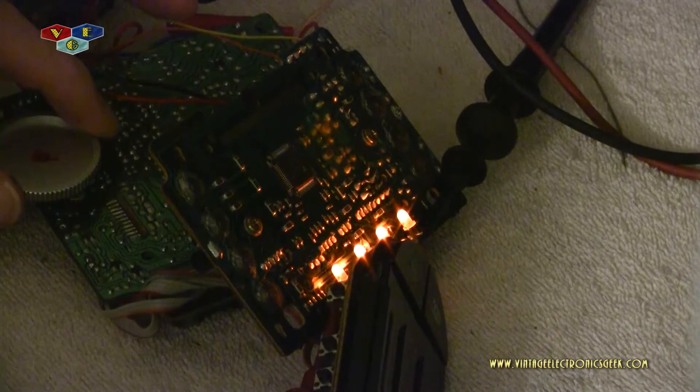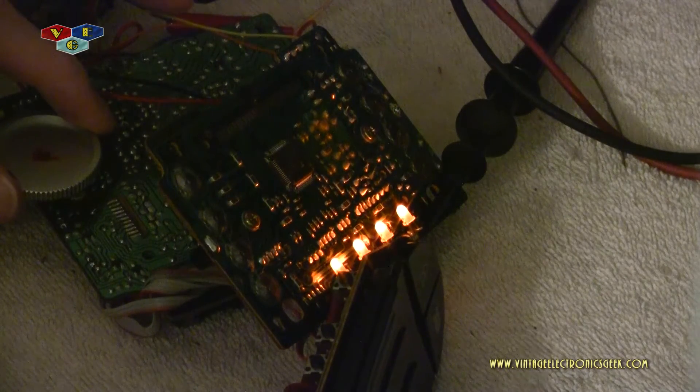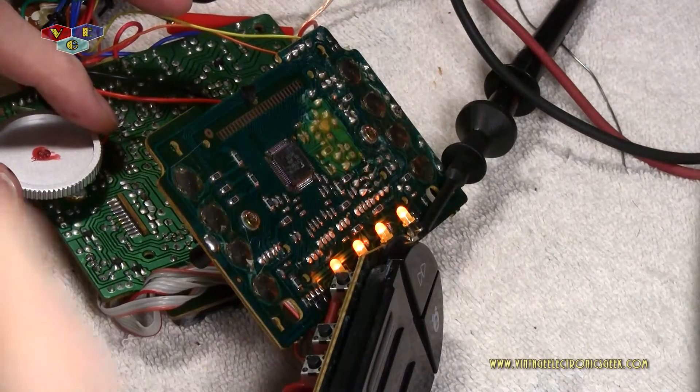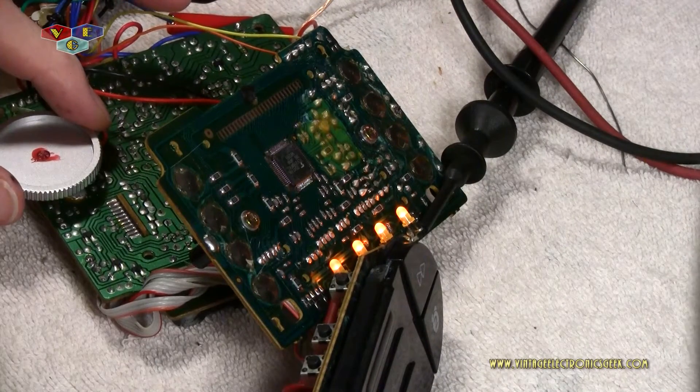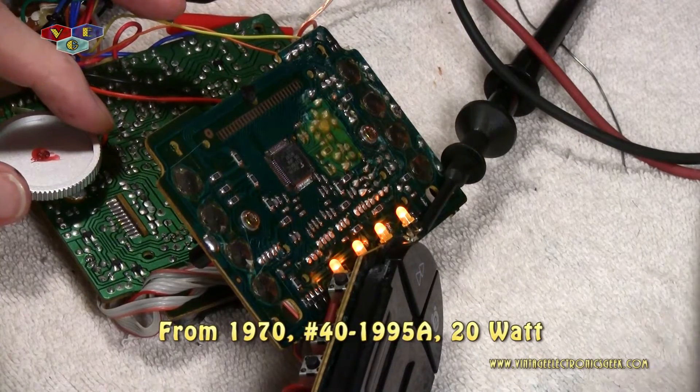I'm getting about 7.78 volts out of the lights and they are hooked up in series. What's rather surprising is that hooking this up, I went ahead and connected it to a speaker just for the heck of it. And I was rather surprised at how well this thing sounds with a different speaker. The speaker I'm using is a vintage 1970s Realistic bookshelf speaker — I'll put the model number on screen.